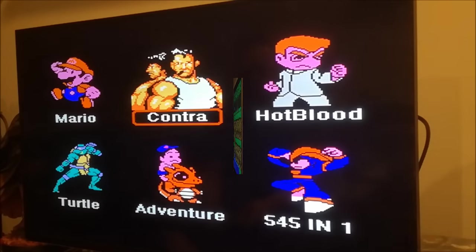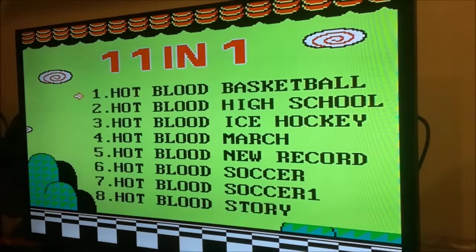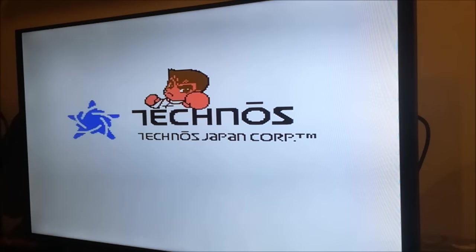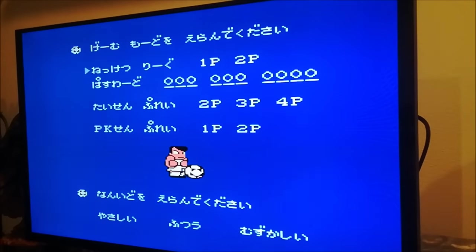Now we're going to test out Hotblood! These are those Japanese games, just like World Cup. I think this is World Cup 1 and this is World Cup 2 maybe. It's World Cup — the Japanese version! This is World Cup 2. It's a shame they didn't use the English version.